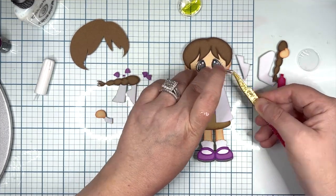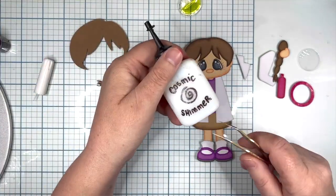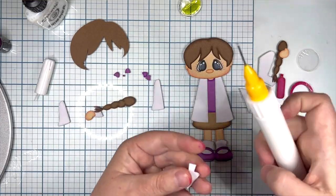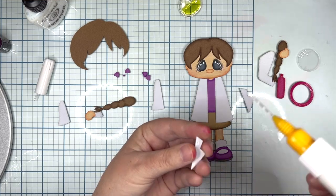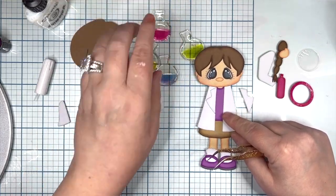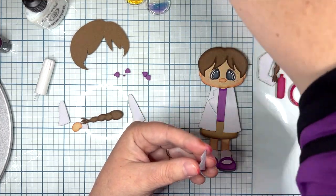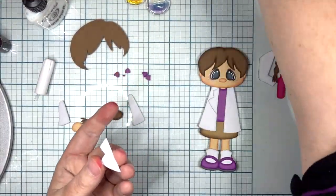I glued her head down, then glued her ears to the back of her head, then glued the hair. When I go to trace on my eyes, I don't want them moving, so I glue the black parts of the eye onto the white however I want them, turn them over, and put a little bit of the Cosmic Shimmer Flaking Glitter Glue on the back. I allow it to dry, then put them on the face — that's how I keep them from moving when I trace them and helps me with positioning. I've been doing it for years.